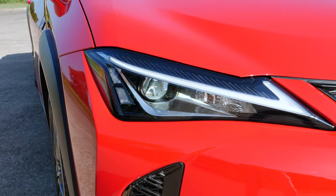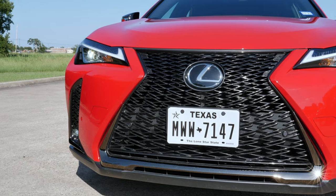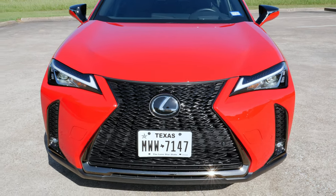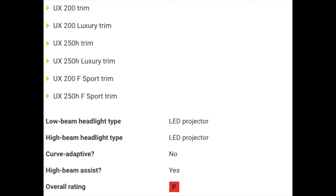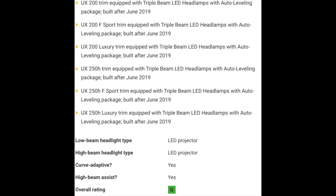Up front you'll get integrated LED daytime running lights — those are Lexus's signature lights with LED high and low beams. Our F-Sport model gives us LED fog lights with a cornering function. The IIHS gave these headlights a poor rating for excessive glare, and if you want the best headlights, there's an option for triple beam auto-leveling headlights.